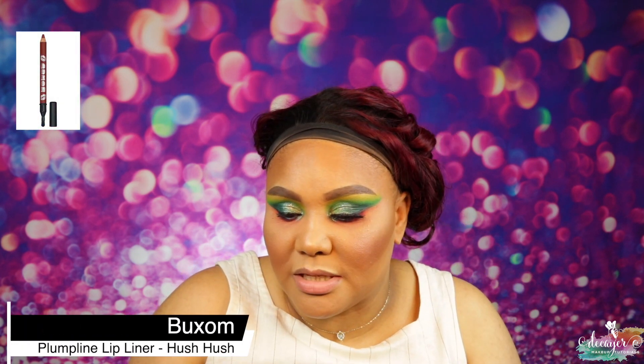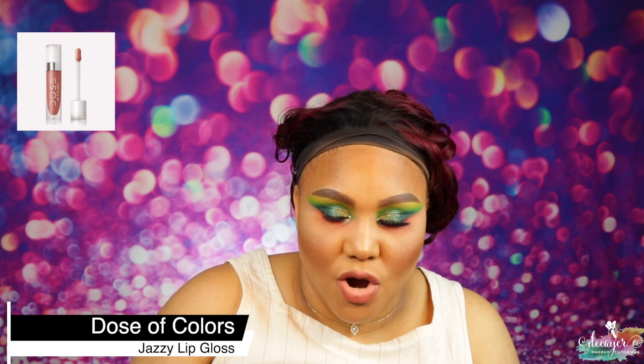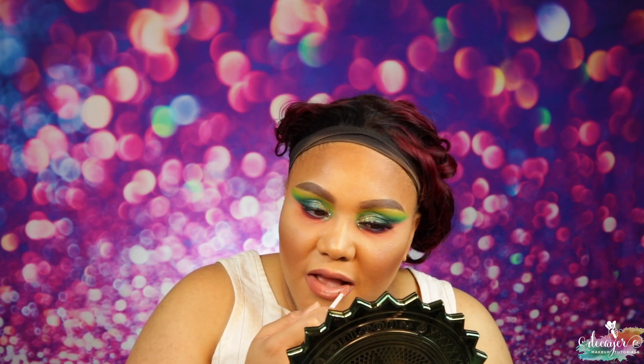How am I going to do lips with this bright eye? Let's put a nude lip. I'm going to use Hush Hush from Buxom — it's a plumping lip liner. This is already cute. I'm going to go ahead and put a gloss on top — this gloss is called Jazzy from those of course.